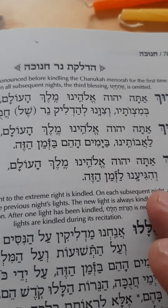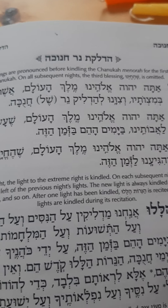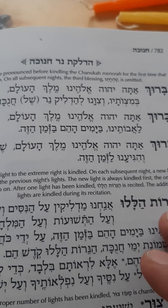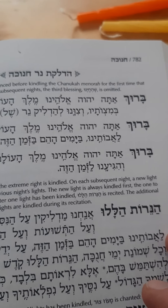Baruch Atah Hashem, Eloheinu Melech HaOlam, Asher Kiddishanu B'mitzvotav V'tzivanu LeHadlik Ner Shel Hanukkah. Then we say: Baruch Atah Hashem, Eloheinu Melech HaOlam, She'asa Nisim La'avoteinu Bayamim HaHem B'Zman HaZeh.